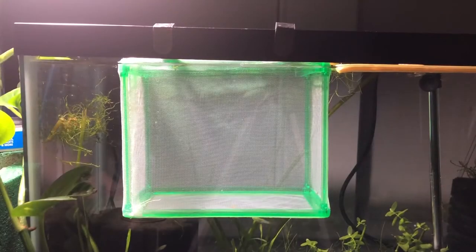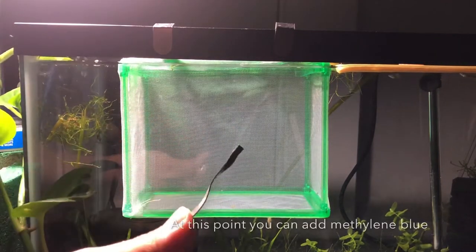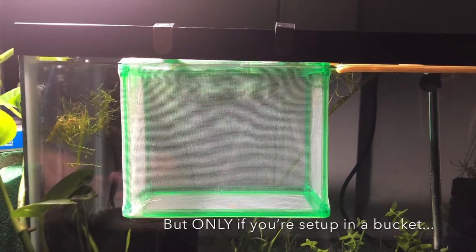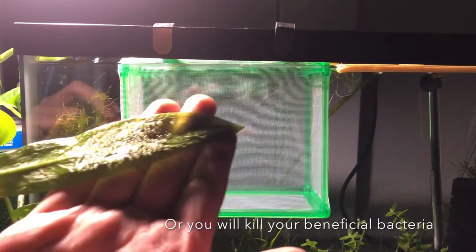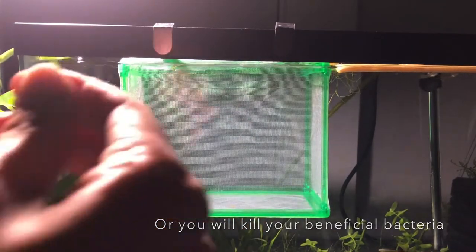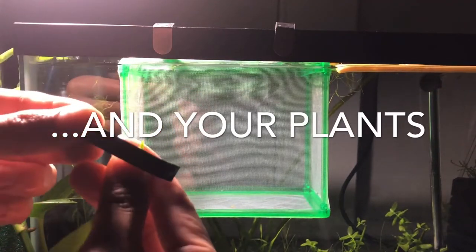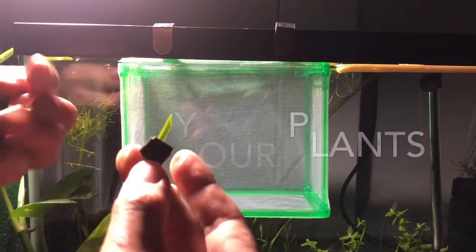Here's my setup: I have a fry breeder tank, and inside of that I have a net breeder. Here is a lead malleable plant weight — you can bend it around, it's lead. What I'm going to do is bend it over the stem of the plant. Because of that, it'll keep the leaf sunken, not floating, onto the bottom of the net breeder, which will come into play right after this.